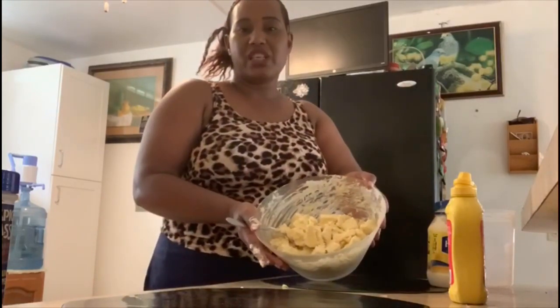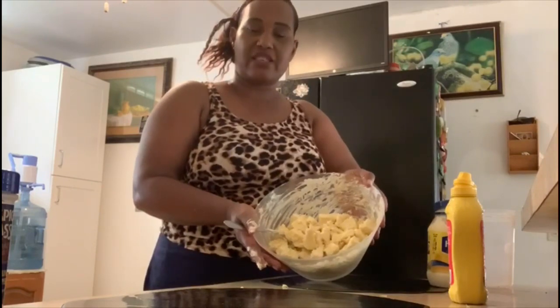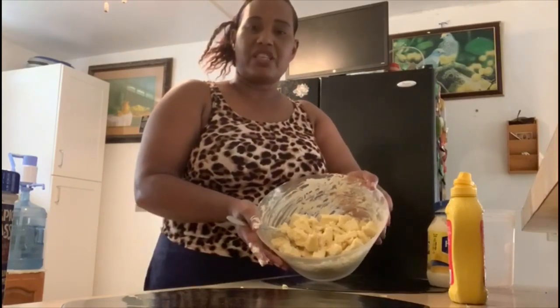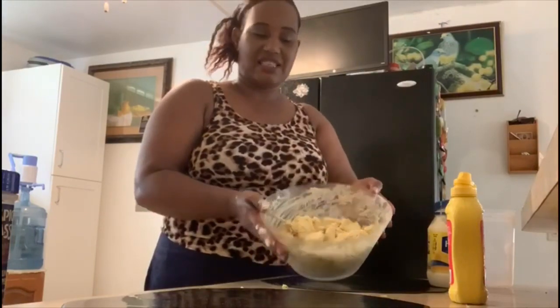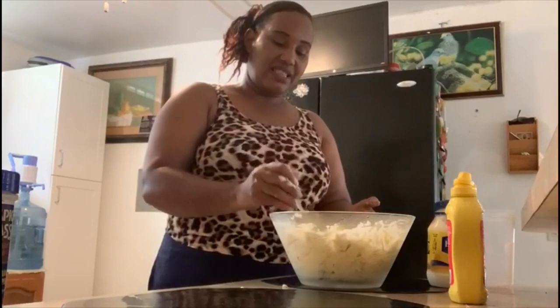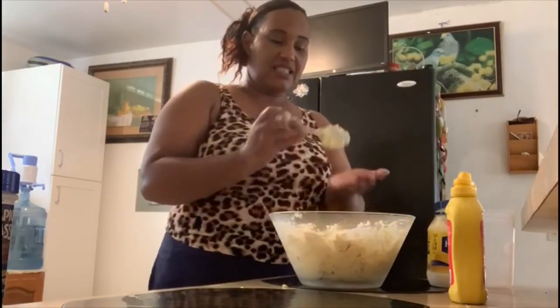I always make potato salads, but this year for Thanksgiving I decided I'm going to try something different. Instead of potato salad, I'm making breadfruit salad. I'm going to taste it to see if it tastes the same as the potato salad — normally we taste as we're cooking, so I'm going to do the same thing.